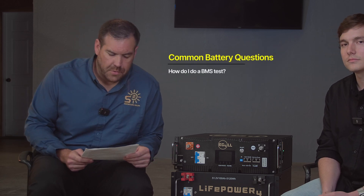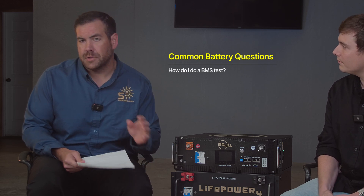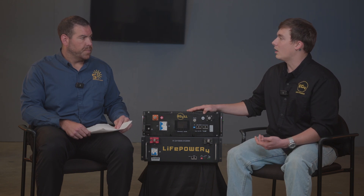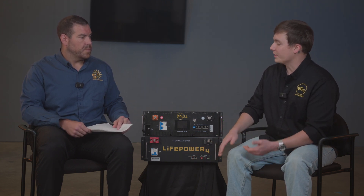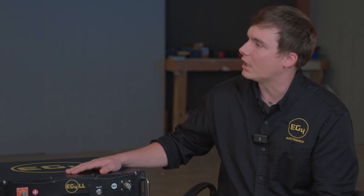Question ten: how do I do a BMS test? You'll need to install the PC software and use an RS-485 to USB-A cable. There are two different programs depending on the battery: the EG4 LLs use BMS Tools, available on the EG4 website, while the LifePower 4 uses the BMS Test program. Each program is completely different, but they show the same things — you can get an in-depth look at your battery's data log, state of health, and all your cells, giving you far more information than just reading the screen on the battery itself.